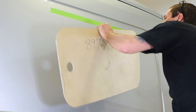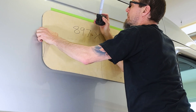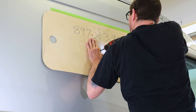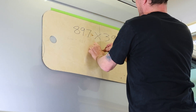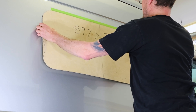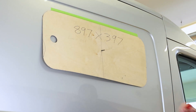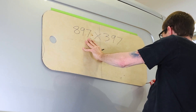Now grab your template, and using the hole you drilled earlier as reference for the center of your window, line up the top edge of your template with the marks you made on the tape. Once in place, re-drill the center hole — this will be the final center location of your window. With the hole drilled, slide your drill bit through the template and into the hole, keeping the template in place. Now, using a pencil or marker, trace the outline of your template onto the vehicle.